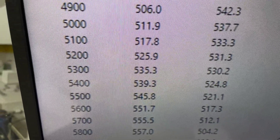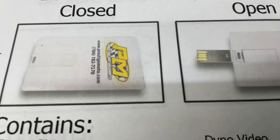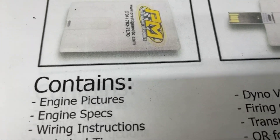What we'll do now — pull the pipe back, make sure it's been clean. To receive your engine, you'll find a single-exit credit card — it's a USB card full of technical information: dyno bill, specs, a lot of tech stuff. I highly recommend you plug it in and watch it.